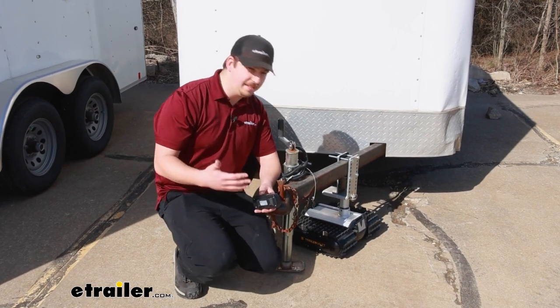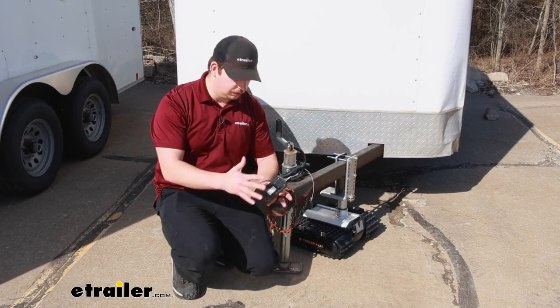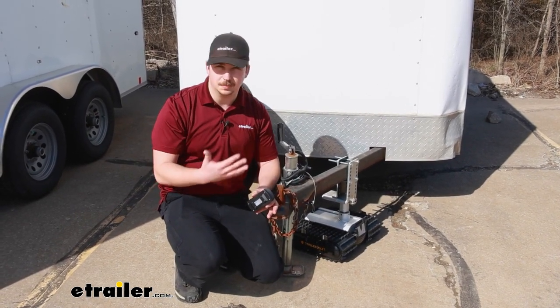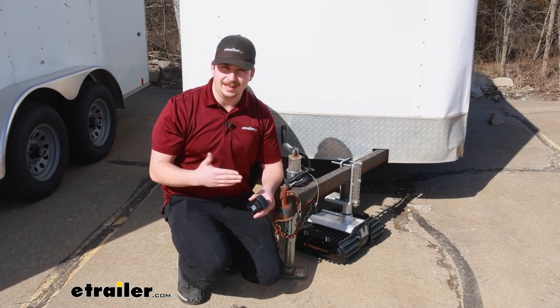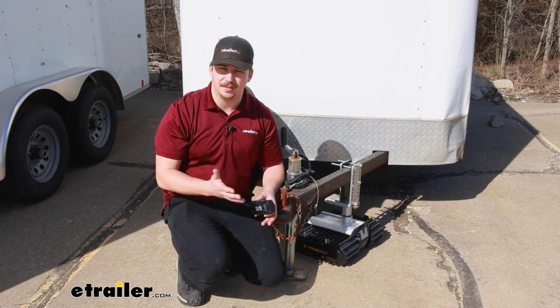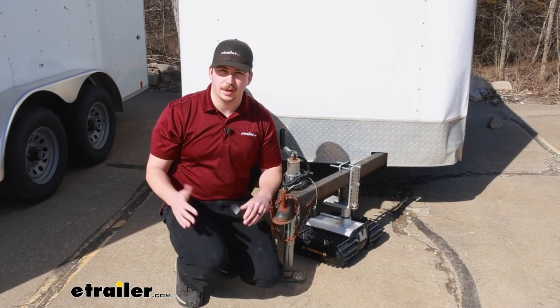I see this really as a last-minute last little stretch of backing it into a spot — where we get most of the way with our vehicle, unhook, hook this up, and get it that last little bit into a tighter spot on the side of a garage or between two trailers.